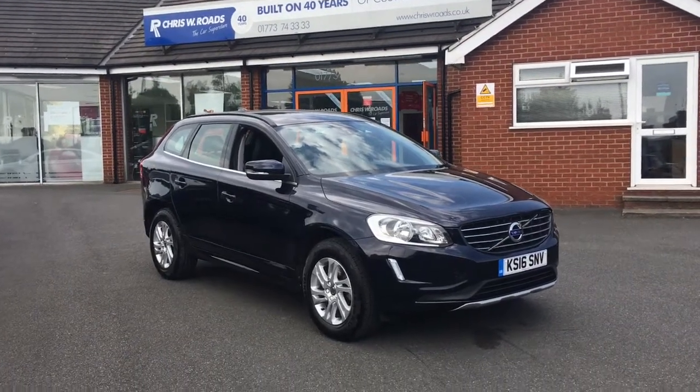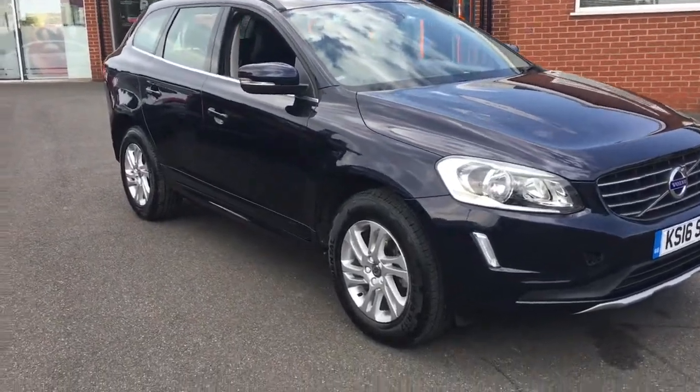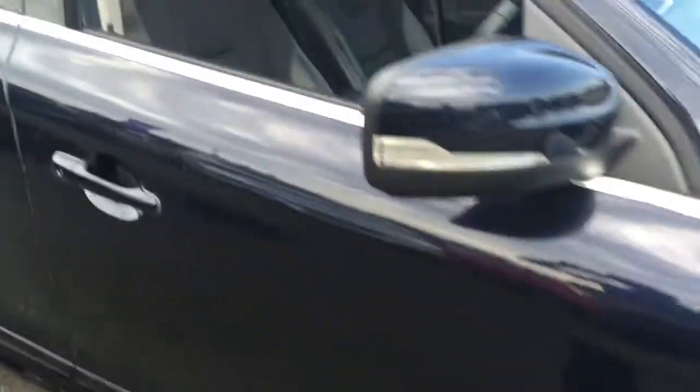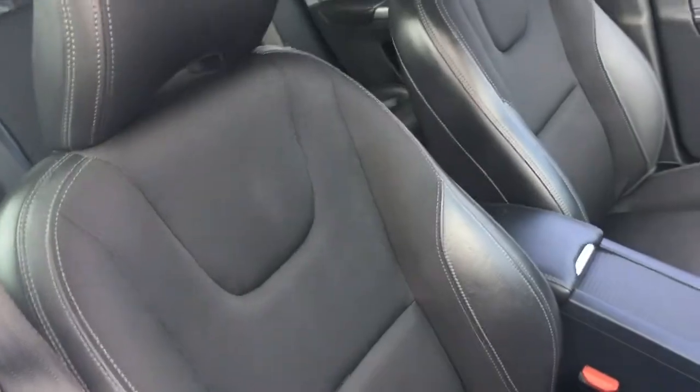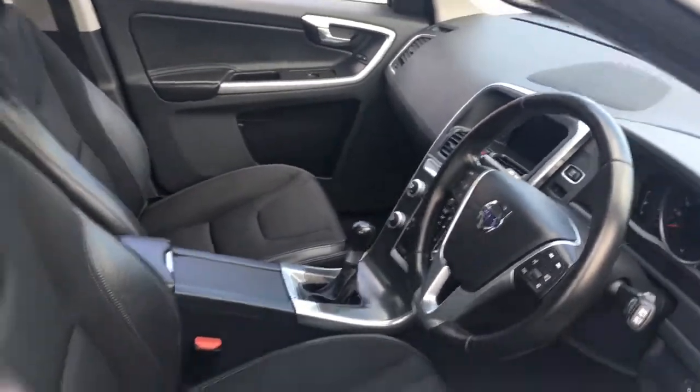Hi, this is Rob from Chrisweroads in Ripley. Here we have a Volvo XC60 which looks great in Magic Blue Metallic. We've got some 17-inch alloy wheels which go great with the aesthetic. Have a quick look at the interior — we've got some really comfortable part-leather upholstery and some great features to get onto a bit later on in the video.